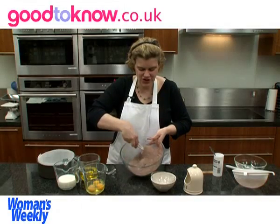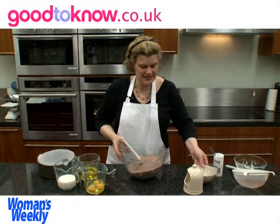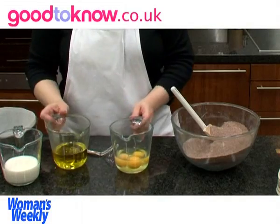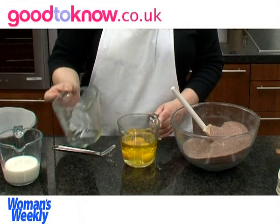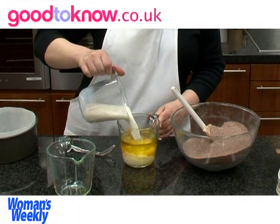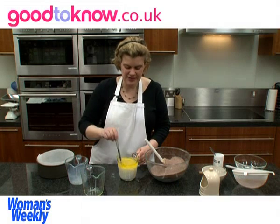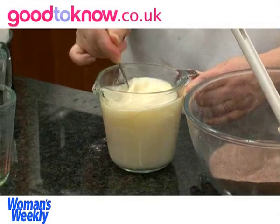So that's the dry ingredients mixed together. For the liquid ingredients I've got 3 large eggs and 175 millilitres of oil — you can either use corn oil or sunflower oil — and 175 millilitres of milk. And then I'm going to whisk those together just until it's all combined.